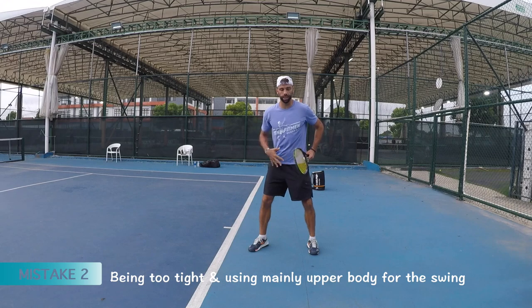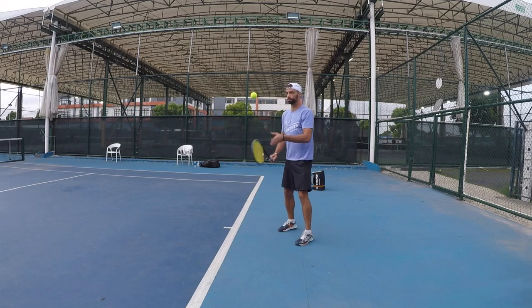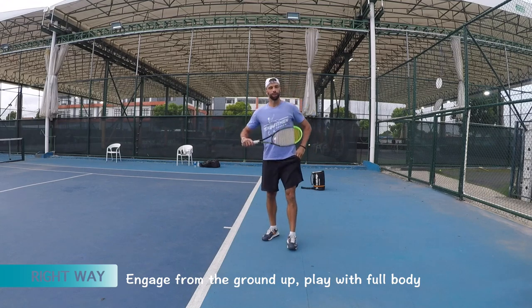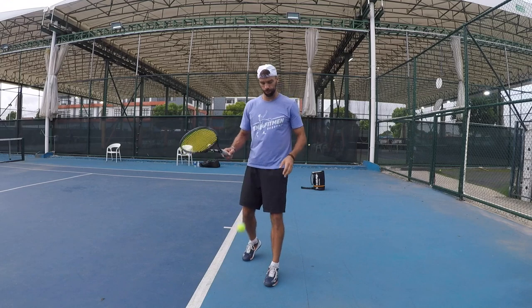The next mistake is being too tight and using only the upper body. Not really using legs, not using the hips — just here. You gotta engage all together. You know, you're playing with your body. That's tennis — playing with body.